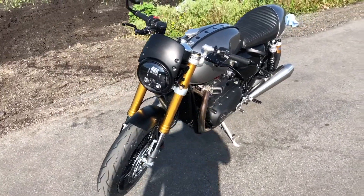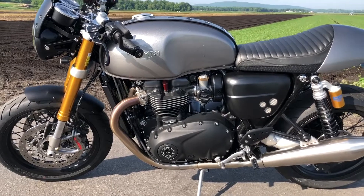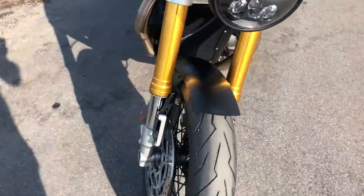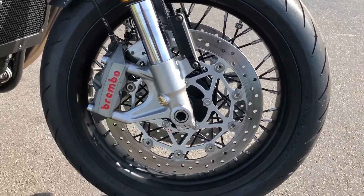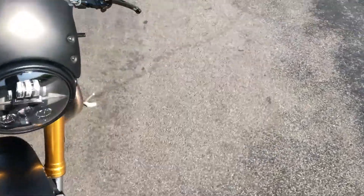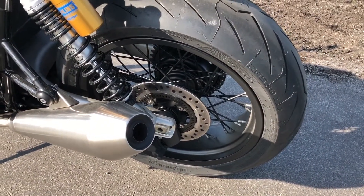Their website is AJCyclesNY.com — tons of Triumph parts, tons of parts for any bike, good prices, great people to deal with. They've done an awesome job so far with just a little bit more work to go. We'll start with the wheels — check out CanyonMotorcycles.com. These wheels are spoked and tubeless. I forget offhand if they're denim black or satin black, but they can do them in basically any color. They did an awesome job and I got them back in a super short amount of time.